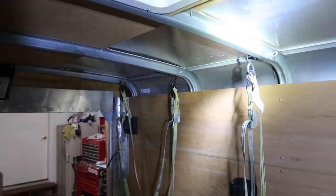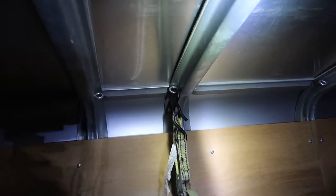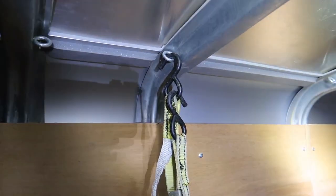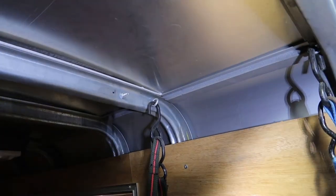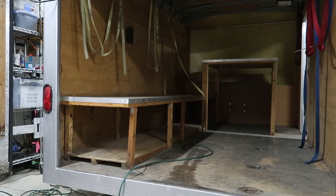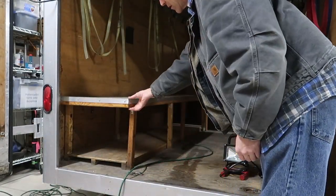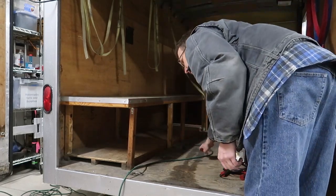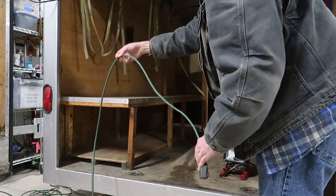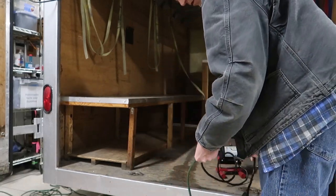There are eye bolts that the previous owner installed along every rafter, which were used to tie stuff down — the same thing on both sides. The first order of business is to get rid of this shelf. It's pretty wobbly — just a homemade job screwed together with drywall screws and haphazardly bolted to the floor.